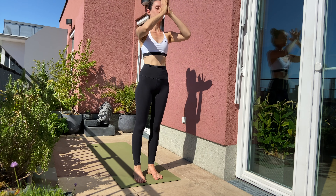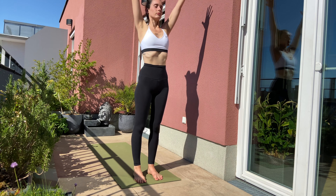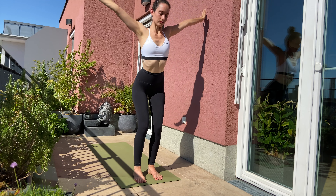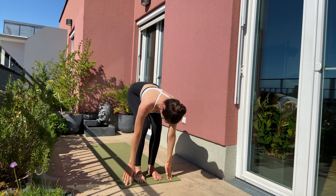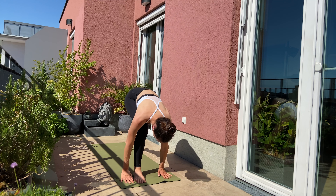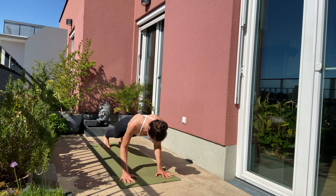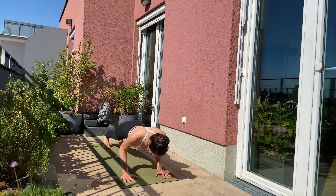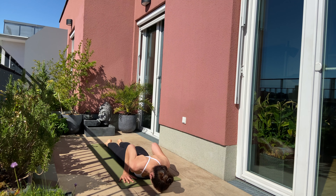Let's continue. Inhale, arms over the side to the top. Exhale, dive forward. Inhale, lift up halfway. Exhale, step back with your left leg, right leg joins. Plank position. Your way down to the ground. Inhale, hug your elbows in for cobra. Exhale, forehead back to ground. Your way back to downward facing dog. Five breaths here.